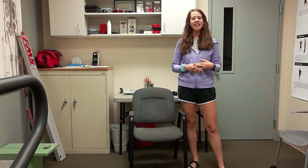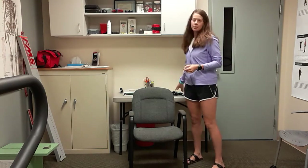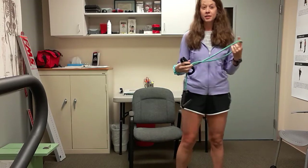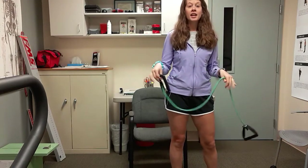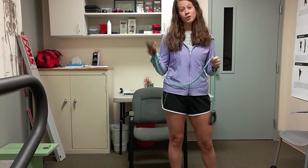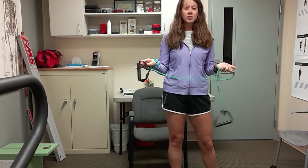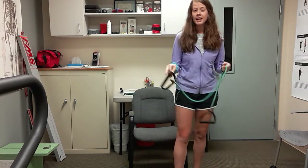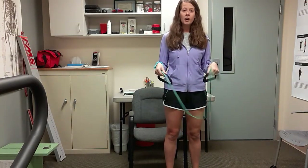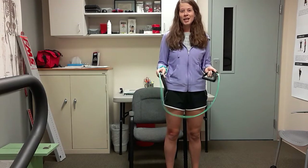Hi guys, welcome back to another workout. So senior class today, all you're going to need is a type of resistance band. It does not have to look like this — maybe you have one from physical therapy, one without handles, that's okay. All you need is some type of band. If you don't have one and you're interested, they're really cheap to buy online, at Walmart, wherever — super cheap and a great staple to have around your house.